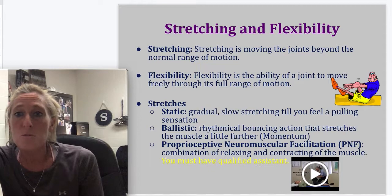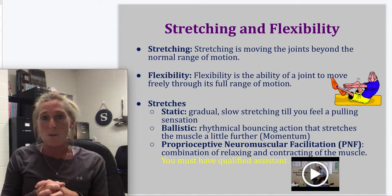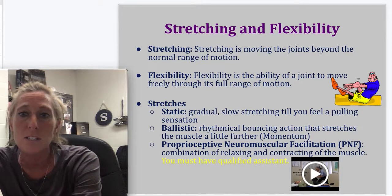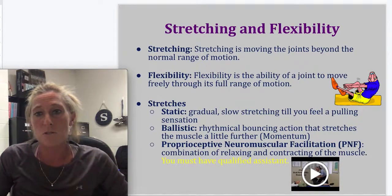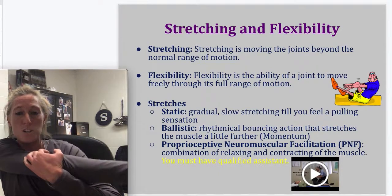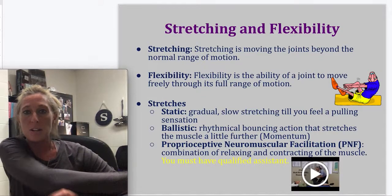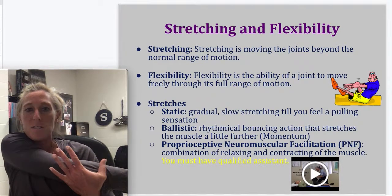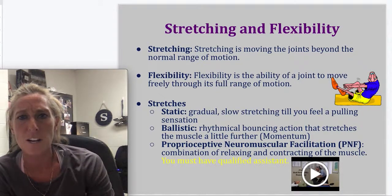Stretching is moving the joints beyond the normal range of motion. We do dynamic stretches often in sports — like soldiers, lunge and rotate, and step forward with arms out. Flexibility is the ability of your joint to move freely through its full range of motion, and it's something you can work on. For types of stretching: static stretching is a gradual, slow stretch held until you feel a pulling sensation. Ballistic stretching involves bouncing — pushing harder in a rhythmic fashion. Butterfly stretches from PE class are an example of ballistic stretching.